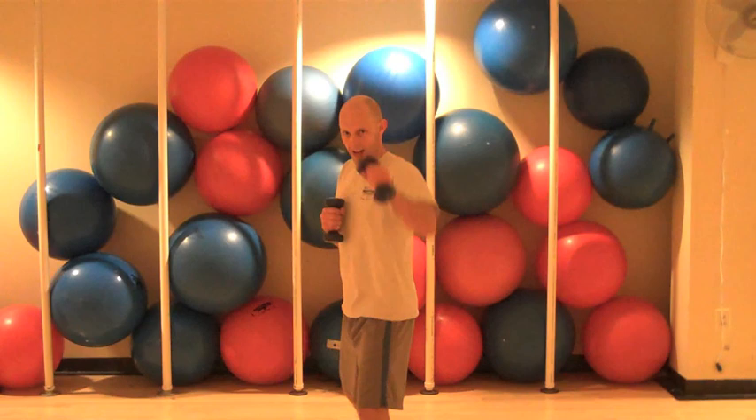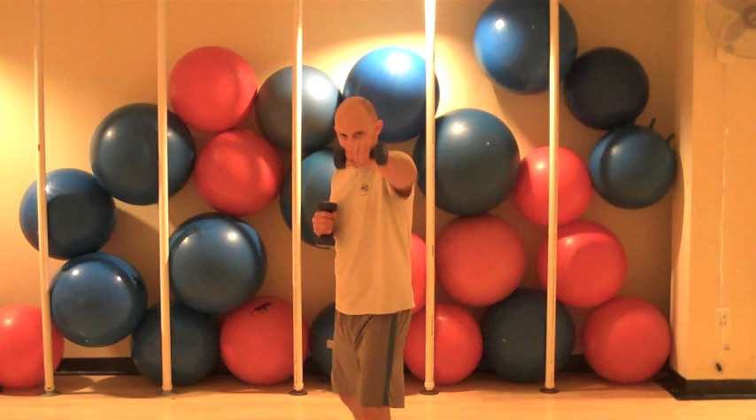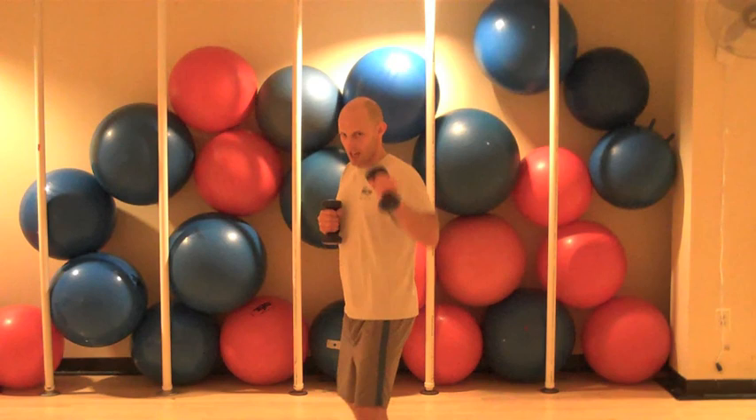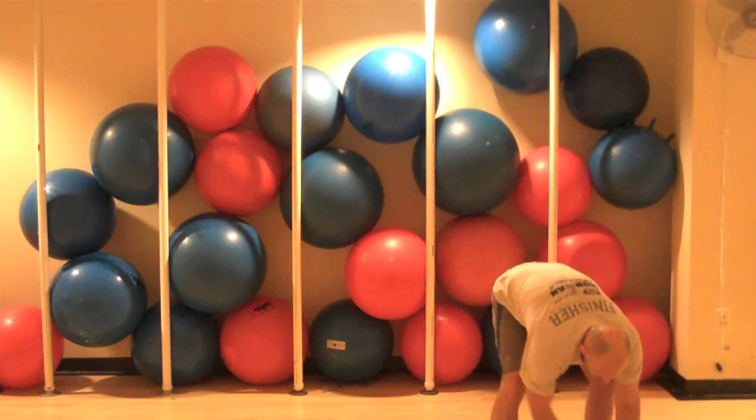Switching sides. And jab, jab, jab, jab. Beautiful. Ten, jab, nine, jab, eight, jab, seven, jab. Good. Six, jab, five, jab, four, jab, three, two, and one. Nicely done.